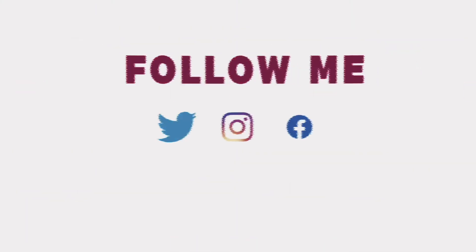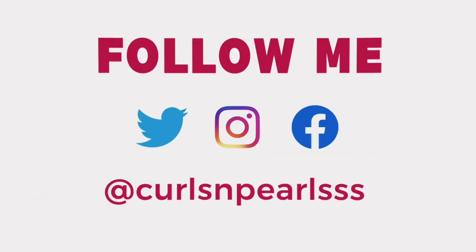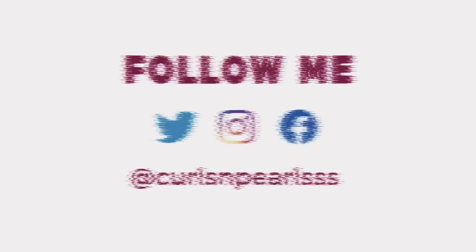I was definitely feeling myself in this hairstyle. I had a whole photo shoot after this — check out those pictures on IG. And don't forget to like, subscribe, and thank you so much for watching.